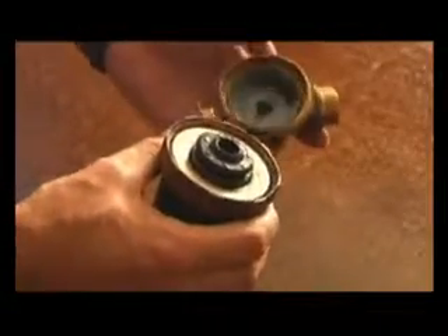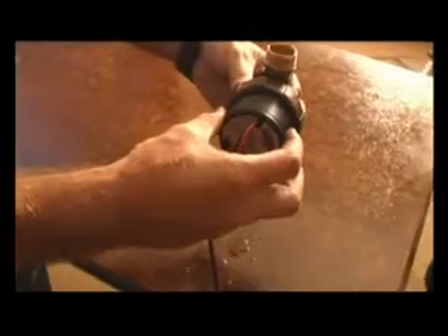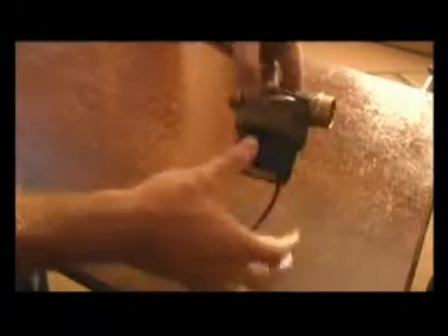It also needs to be installed with a non-return valve, as per manufacturer's instructions. This pump has to be either in a horizontal position like such, in this position, or hanging. It should not be in this position.